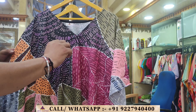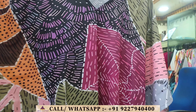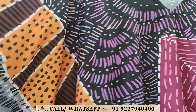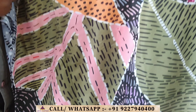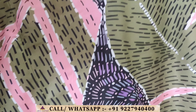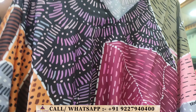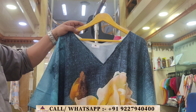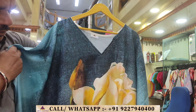Design number 5 features a tribal print with tribal colors. The color tone is medium — red, maroon, bottle green, violet, and black, with a mixture and texture giving a photo effect.